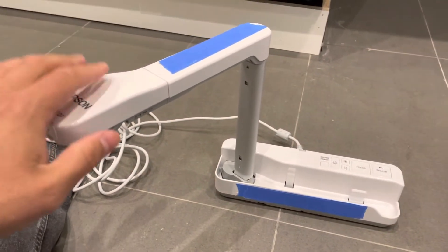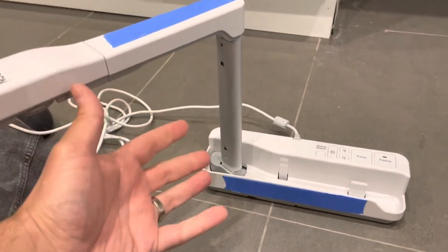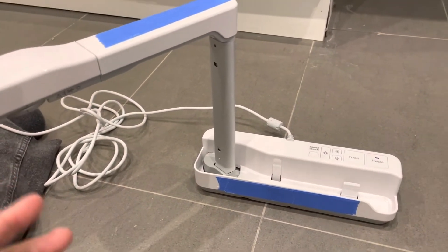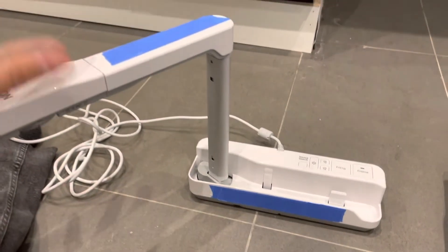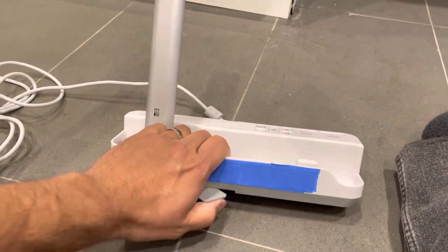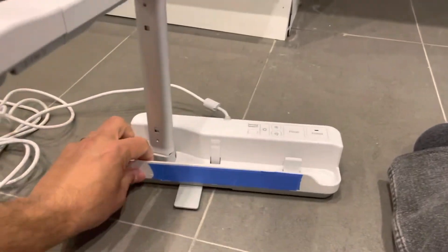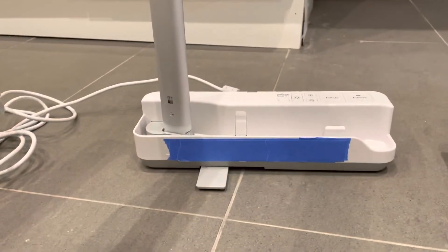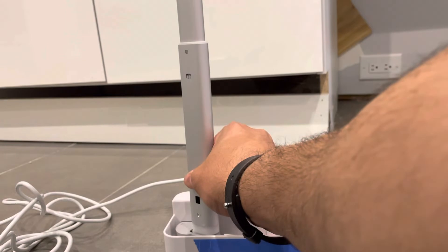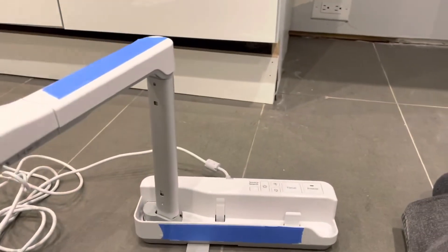Your document camera might have a power button on it; if it does, you'll want to power it on. If it doesn't — like this one as far as I remember — it should automatically power on when you start up the software and everything is connected properly. Make sure the document camera is stabilized using the leg, and position it above the document. You can extend the arm for a higher perspective or keep it low.